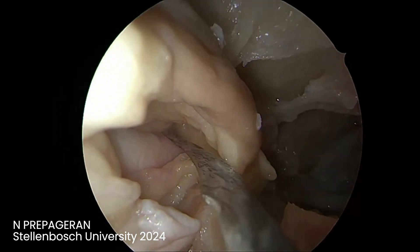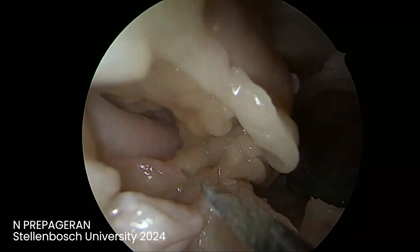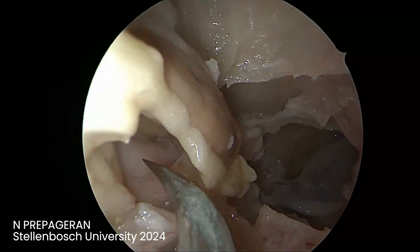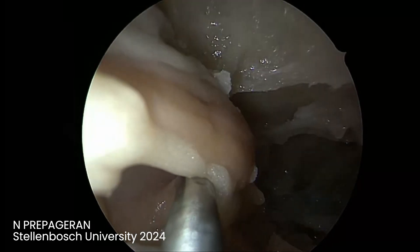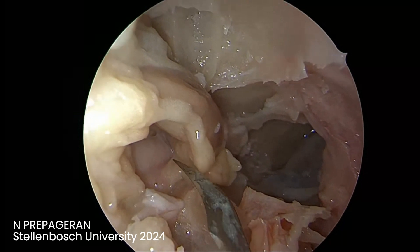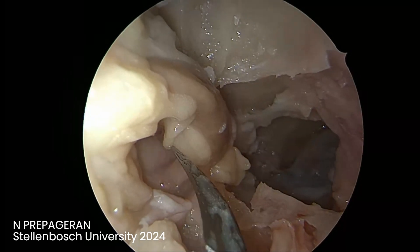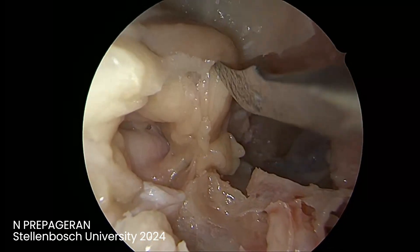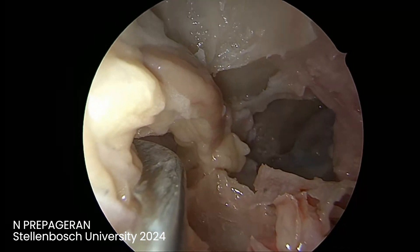Now you can see the optic nerve decompressed 270 degrees — that's the orbital apex. We only remove tumors here. Usually when you remove and decompress the orbit, you take away the fat. Remove the middle rectus upward between the middle rectus and the inferior rectus. Your tumor is here — your tumor actually protects the optic nerve.